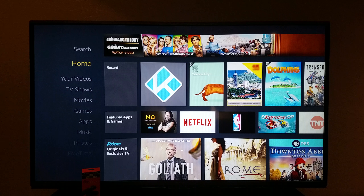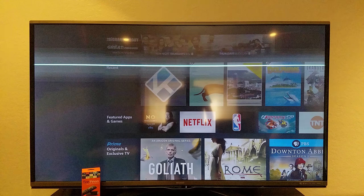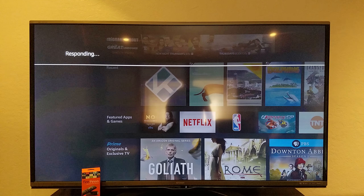And then if you have smart home integration — I have a thermostat, some light bulbs and stuff — if you're into that, you will actually be able to control that stuff with your Fire TV Stick remote if you choose to. I said 'Alexa, set thermostat to 70 degrees,' and it responded 'Setting thermostat heat to 70.'